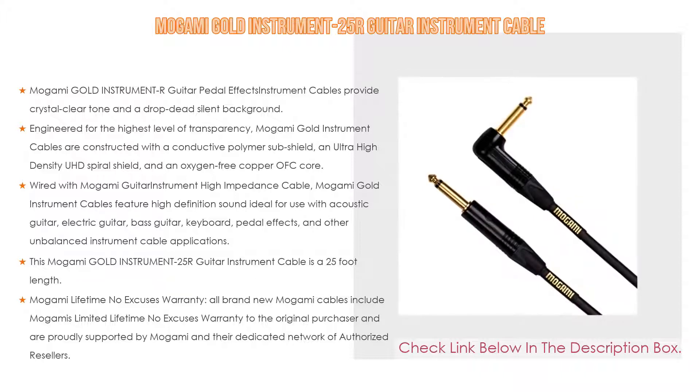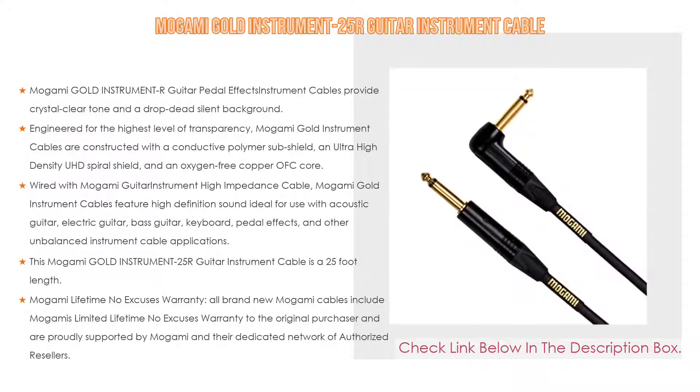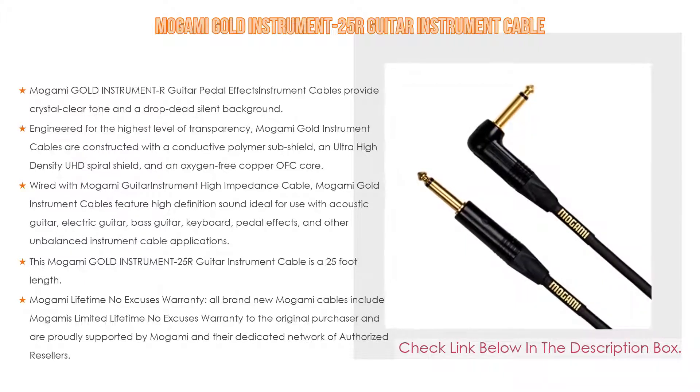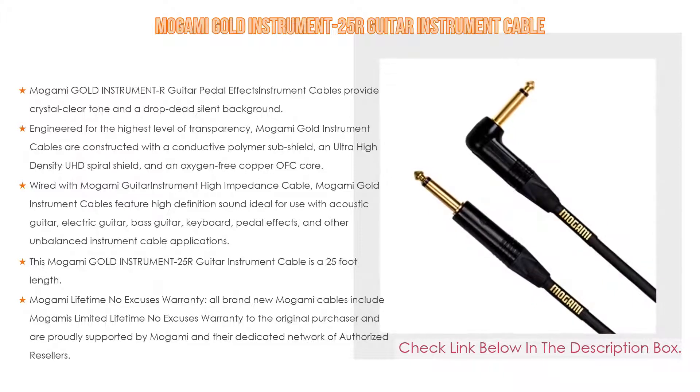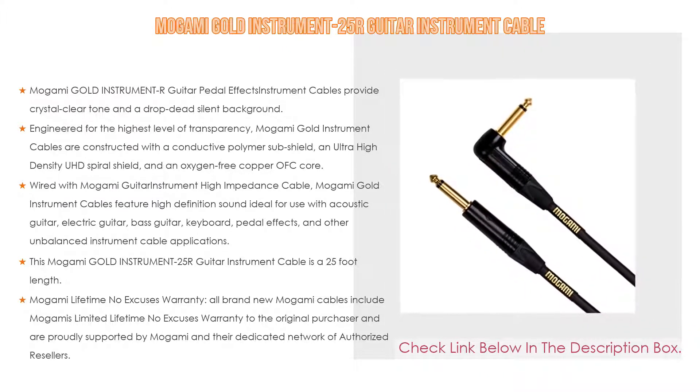The Mogami Gold Instrument 25 is a 25-foot length cable, also available in 10-inch and 2, 3, 6, 10, and 18-foot lengths. All brand new Mogami cables include Mogami's limited lifetime no-excuses warranty to the original purchaser, proudly supported by Mogami and their dedicated network of authorized resellers.